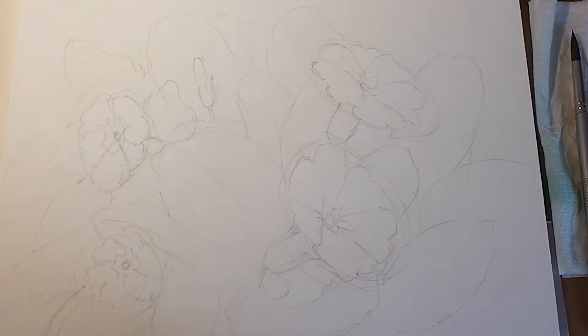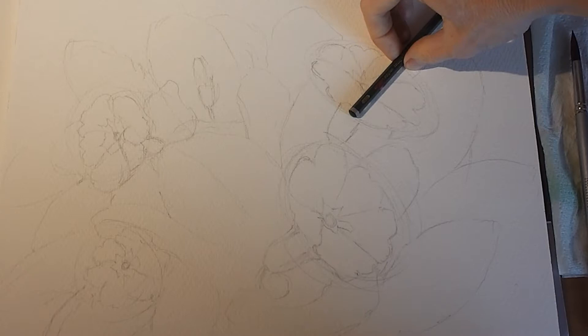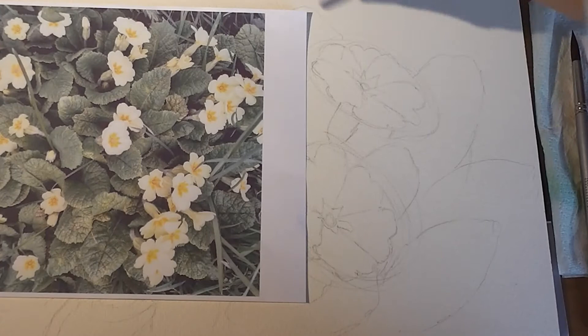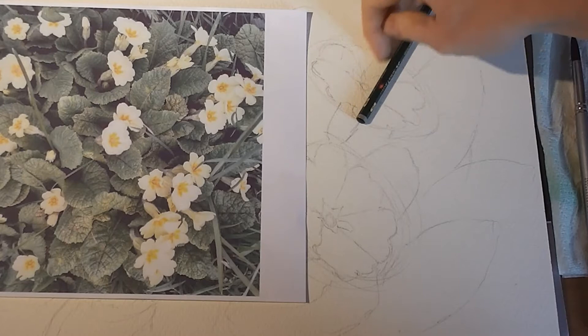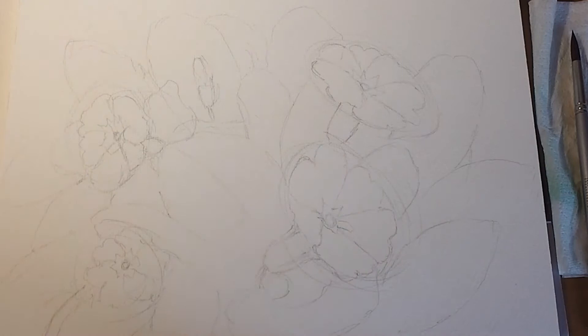You can always measure with your pencil — take half there so you know where that is, and then you can measure the percentage of that line. You can see that's about a third in, and then you can go a third in here and you've got two thirds this side. It's sometimes hard to explain, but it helps you to know where you're placing them using your pencil.